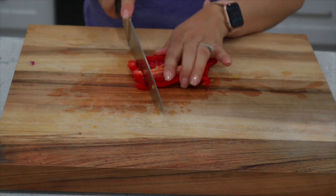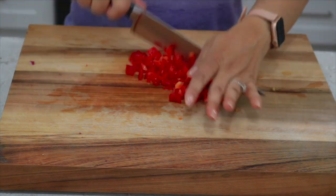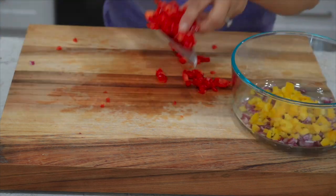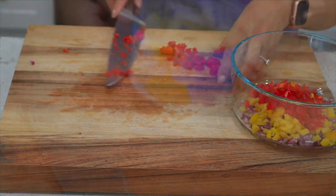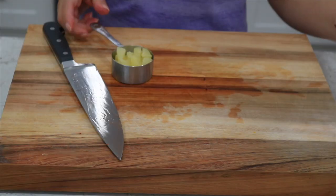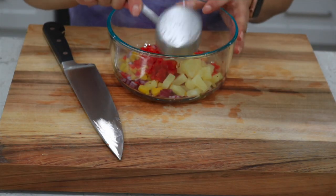I'm also going to chop and dice a piece of red bell pepper. Here I have a small can of pineapple tidbits — I'm going to add one third cup into my bowl, but you can add more if you like.